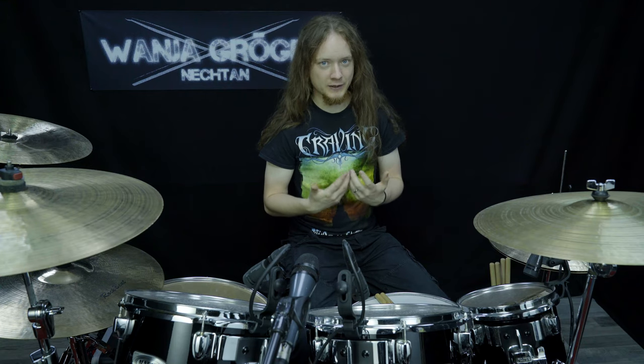And now, before I go into more detail about how I practiced, I will just demonstrate my one minute double bass run with ankle motion at 200 bpm.